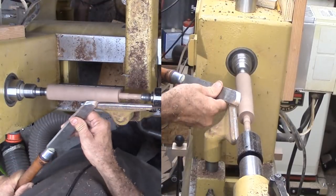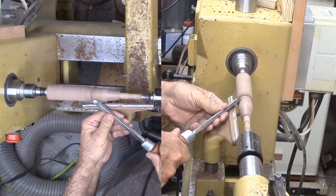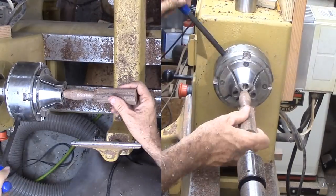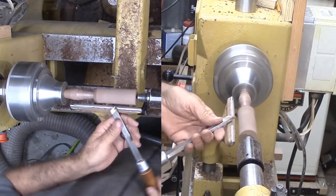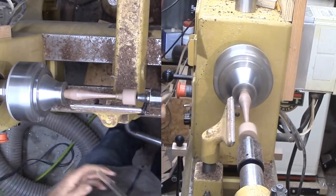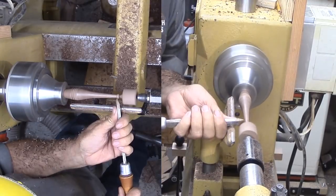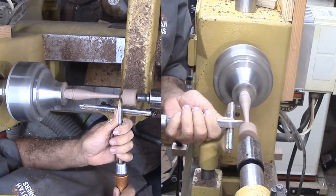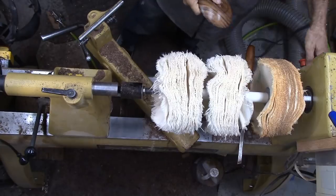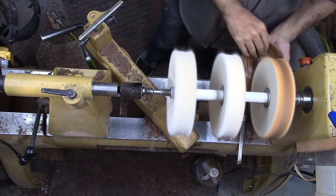Now I can start shaping the spindle near the base that will be near my jaws. I don't like running a skew into my chuck jaws, so once I have enough shaping done, I can remount the spindle into my long nose jaws to finish the spindle work. I've switched to a smaller skew, then sand and apply lacquer to the spindle, and buff both with Tripoli, white diamond, and carnauba wax before gluing the spindle to the base.